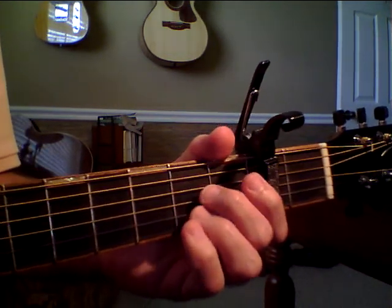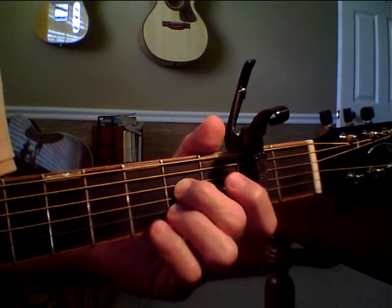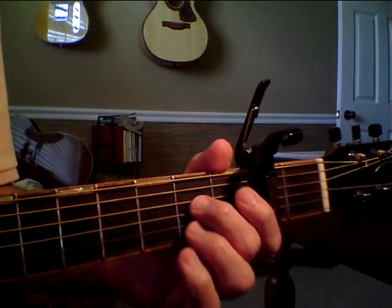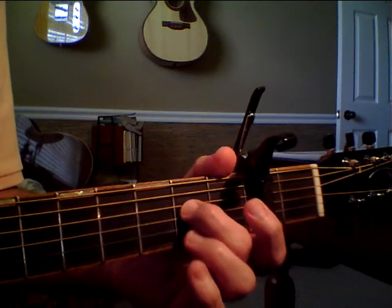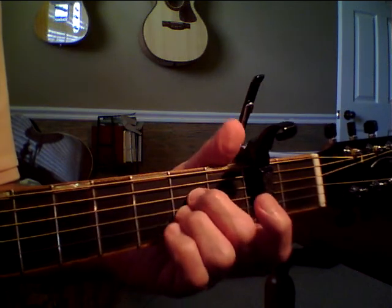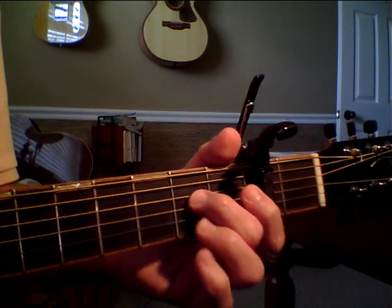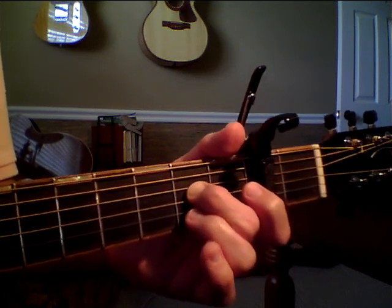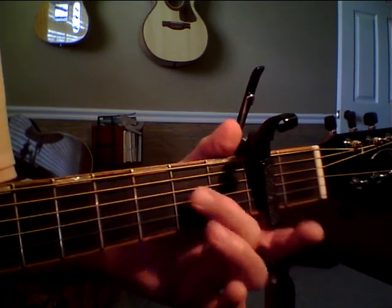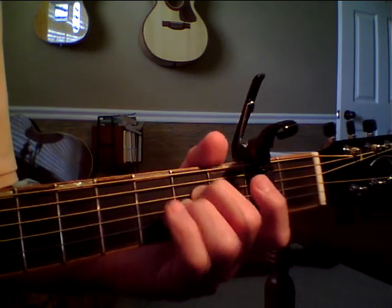The first chord — they say it doesn't exist — it's the D string and the G string down on the second fret. Kind of like an A, kind of like the first two fingers of an A, you're just leaving that B string open. I use one finger to cover two strings because my fingers are fat, but you can certainly do it with two fingers.